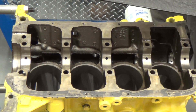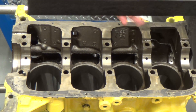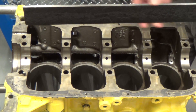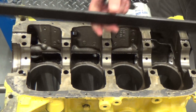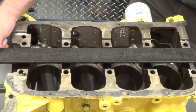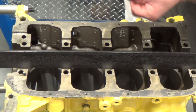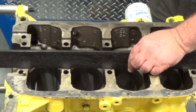Here we're going to demonstrate the process of checking the main bore alignment. We need the straight edge and the feeler gauge for this. The straight edge has one machine surface on it and we need to make sure that's in good condition. We're going to check the bore alignment in both directions by setting the straight edge in place and attempting to slide the feeler gauge underneath. If the feeler gauge goes in with clearance, that would indicate misalignment.